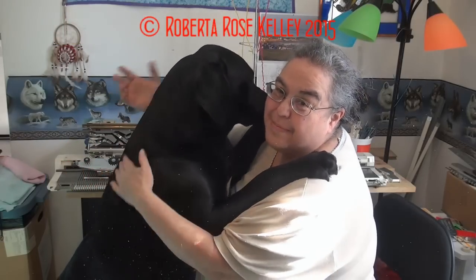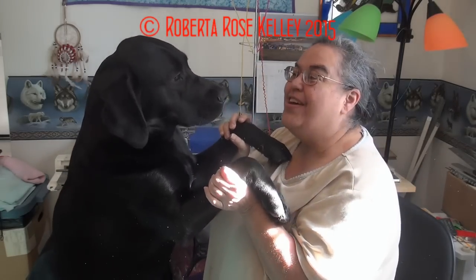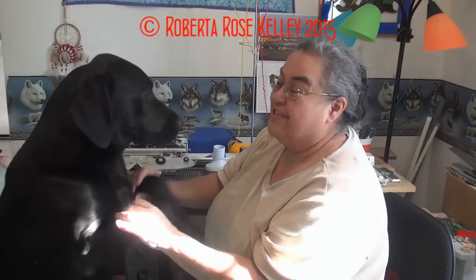A few people have asked me about Cody Bear. Here she is — just about a year old now, and she weighs more than our other two dogs put together.